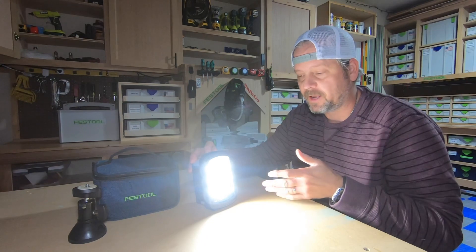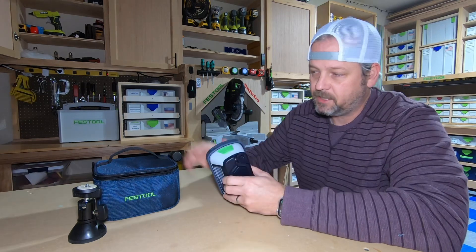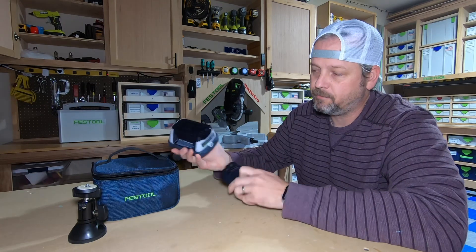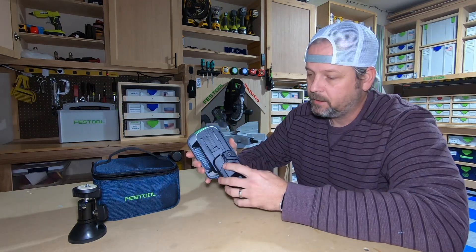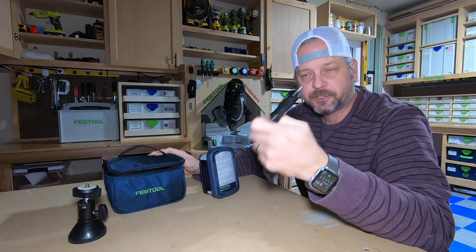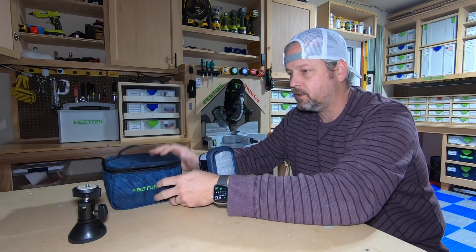I thought I had a defective one when it cycled down — it will do that if it's not plugged into standard power. This kit also comes with a standard power plug that you can plug directly into any outlet, as well as you can use your Festool flat pack batteries on this. So there are three options to keep this light going, which is pretty cool. The kit also comes with a DC car charger — a cigarette lighter charger — which is cool because I actually used this on our last camping trip. It went out of batteries and I charged it up directly from my truck.